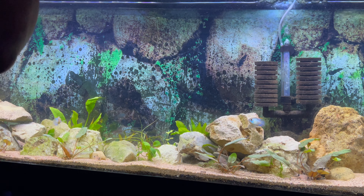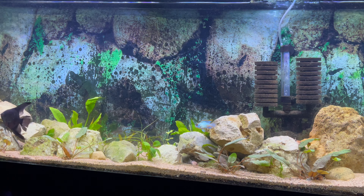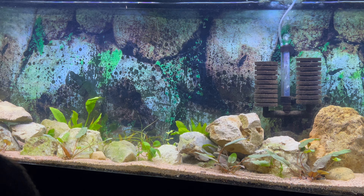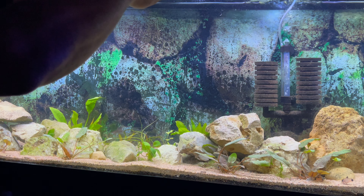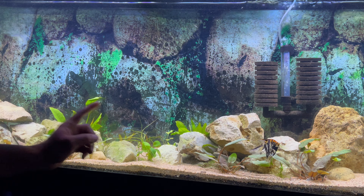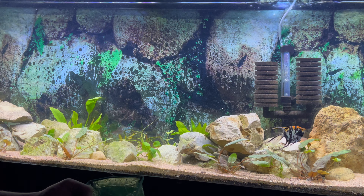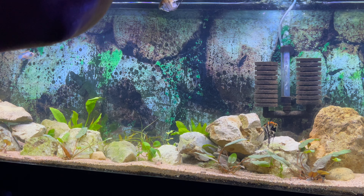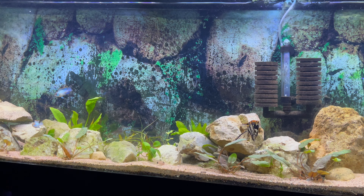Let's add in the first fish — this big black angel. I think he's going to look great in this tank. He already scared the electric blue acaras! Now we're going to add this koi angel — I think it's a koi angel, not 100% sure. He should bring some nice oranges to this tank. And this last angel I call a low-grade ultimate angel — he has the fins but there might be another name for him, let me know in the comments.